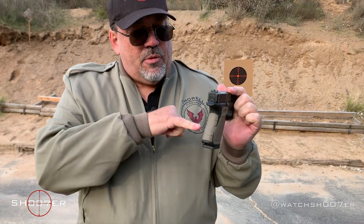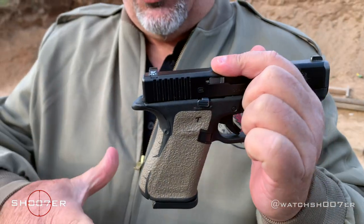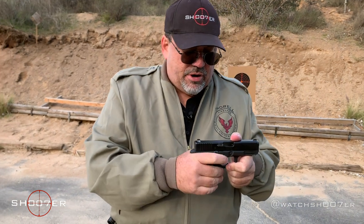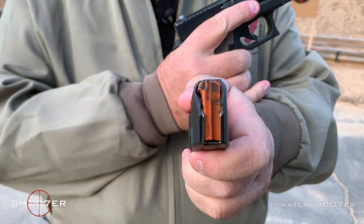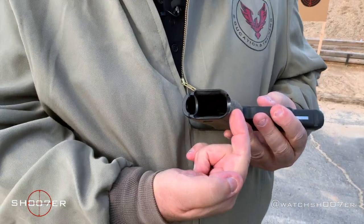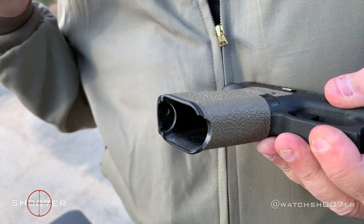Glock includes with the Gen 5 about four different sizes of the beaver tail. The beaver tail is nice because you can get a firm grip to control recoil without worrying about getting bit by the slide. They've also put in a new set of cutouts — one at the front as well as the original cutout at the back — allowing you to strip the magazine by gripping it with two fingers if it hangs up.